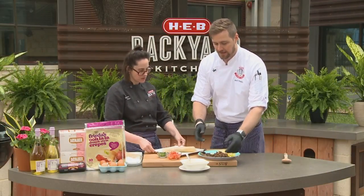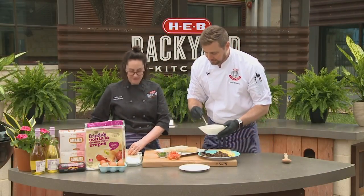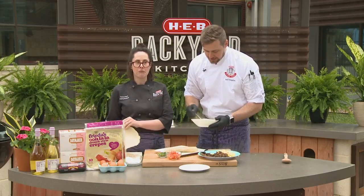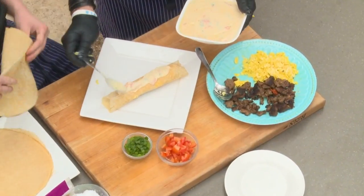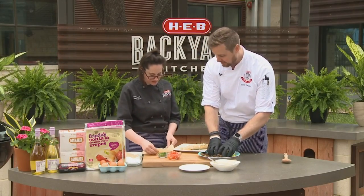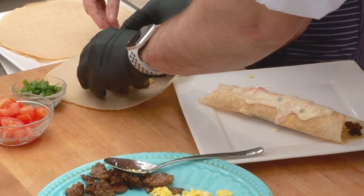And then we're going to cover this guy with queso. Want to do another one? Yeah, we have time. Here we go! Throw another one down there. I'll eat the ugly one. Sausage. Now what do we serve our delicious breakfast brunch crepes with?